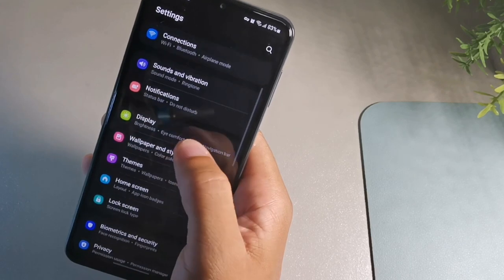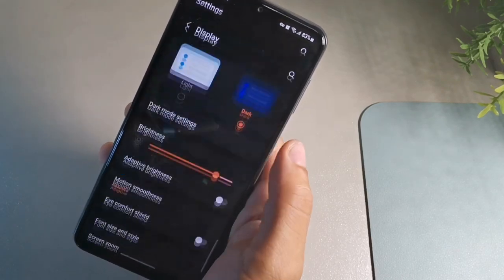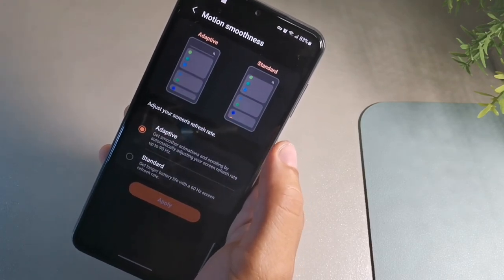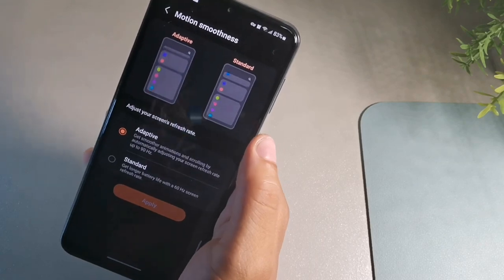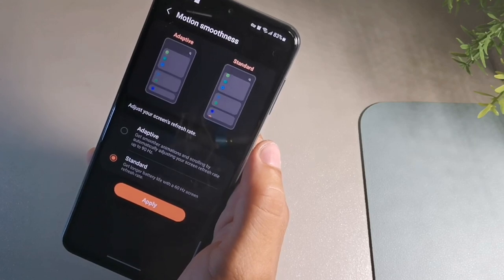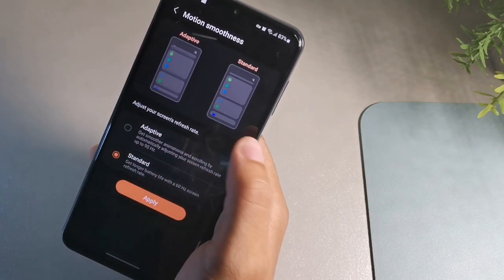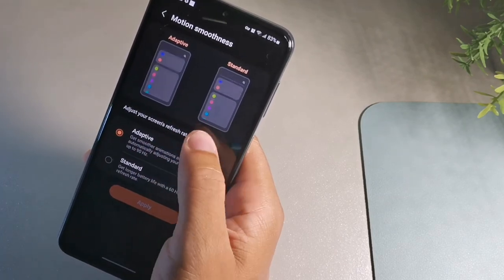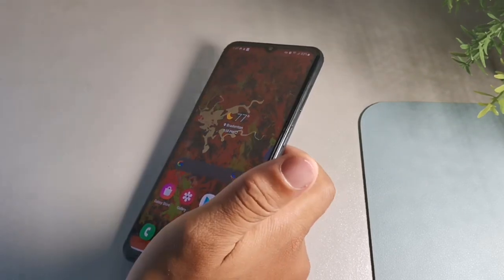For motion smoothness, go to Settings, then display, and tap motion smoothness. Set it to adaptive for the smoothest display experience. Just keep in mind that if you're trying to save battery — like when the phone is just sitting in your pocket — you can switch it to standard mode. If you prefer a smooth display at all times like I do, keep it on adaptive.